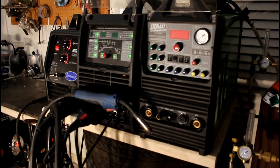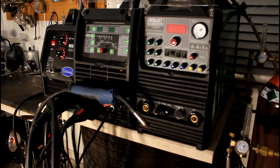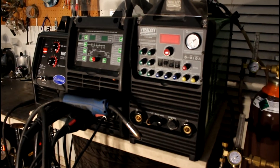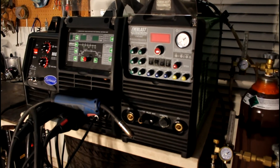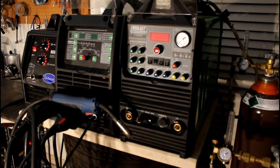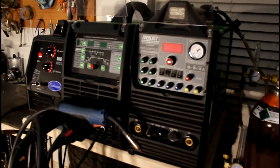I wanted to talk about what kind of machines you should get if you're getting into serious welding — like if you do welding on the side for friends. The most capabilities you can get out of the fewest number of machines for the least amount of money — I think I pretty well have that covered, except for this guy on the end which is kind of just for fun.